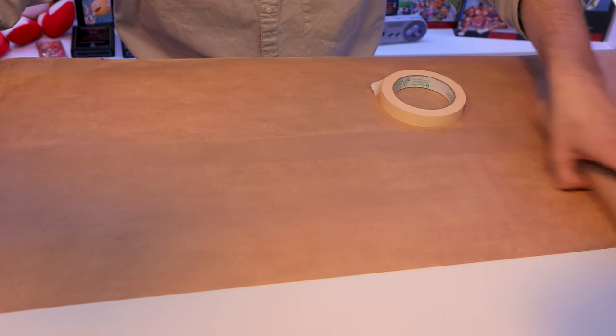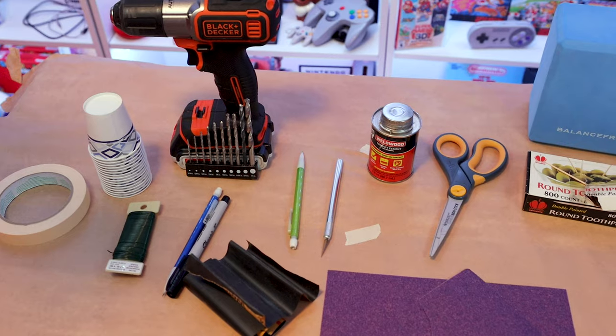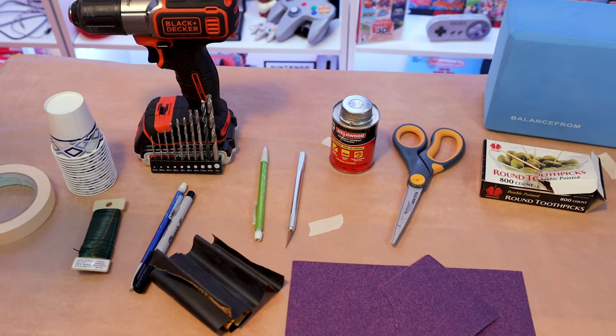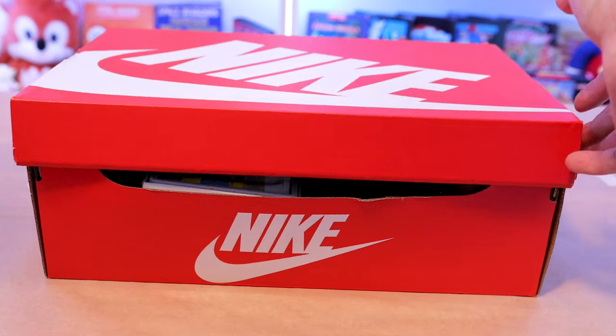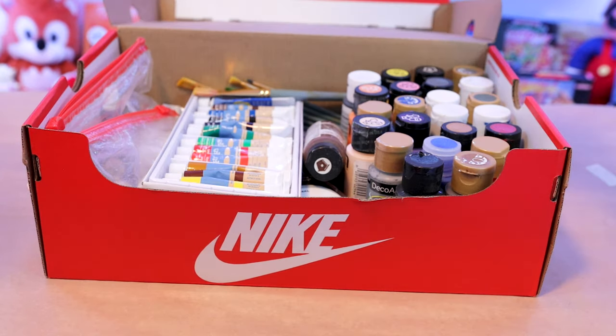All right, so getting started, this is an overview of all the tools I'll be using — from sandpaper, to a drill, to scissors, and some glue. And I'm going to be using acrylic paint for this.